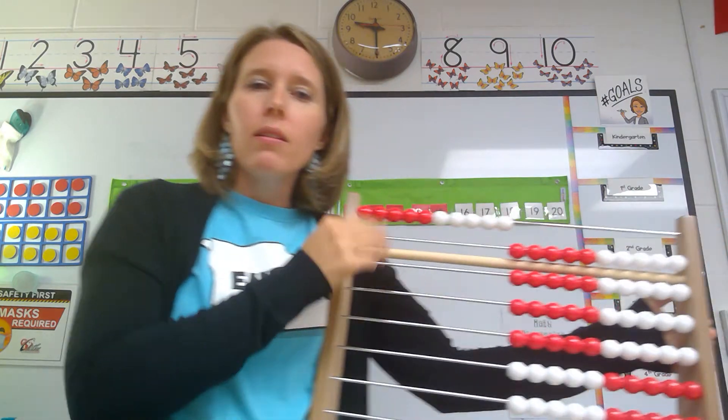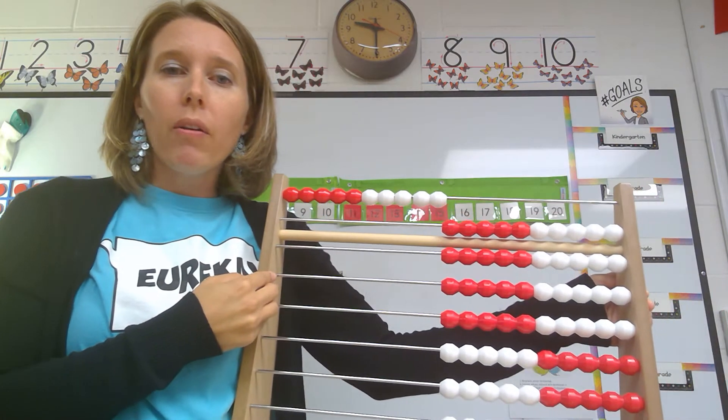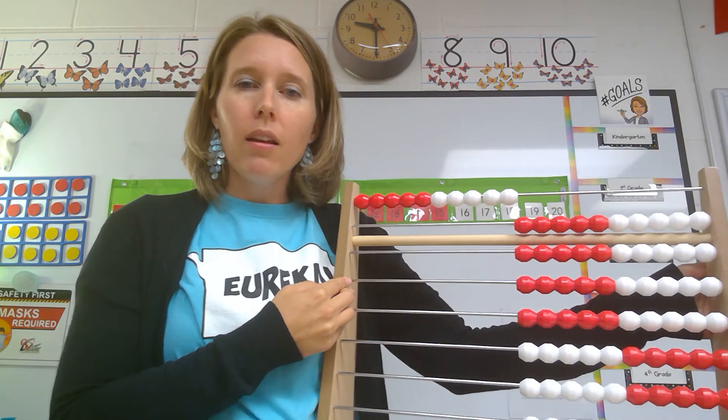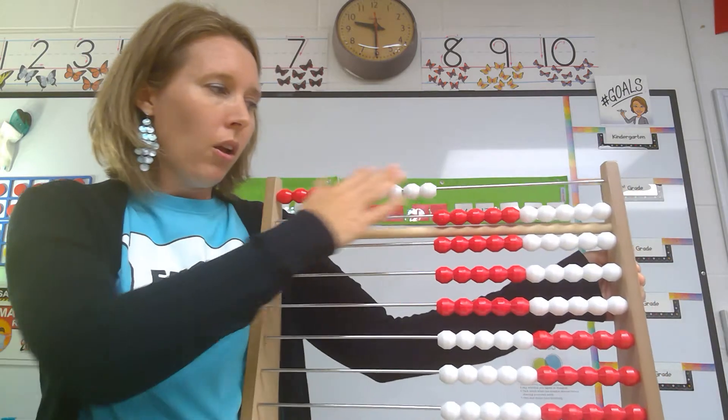So we're going to start with the 10 already over, but then we're going to count on past 10 using the math way — the Say-Ten way. So stay with me and follow along. Say it out loud, even if you're at home alone. Let's do this together.